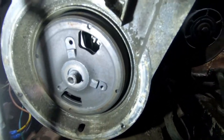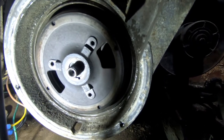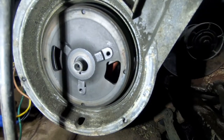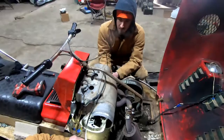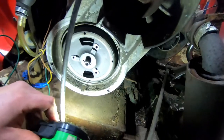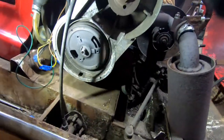Let me know when it's max open on one of them. You only have two little windows — you have to keep going. Point gap — they want like 14 to 18 thousandths. I'll get you a feeler gauge; they don't want to open on the window.